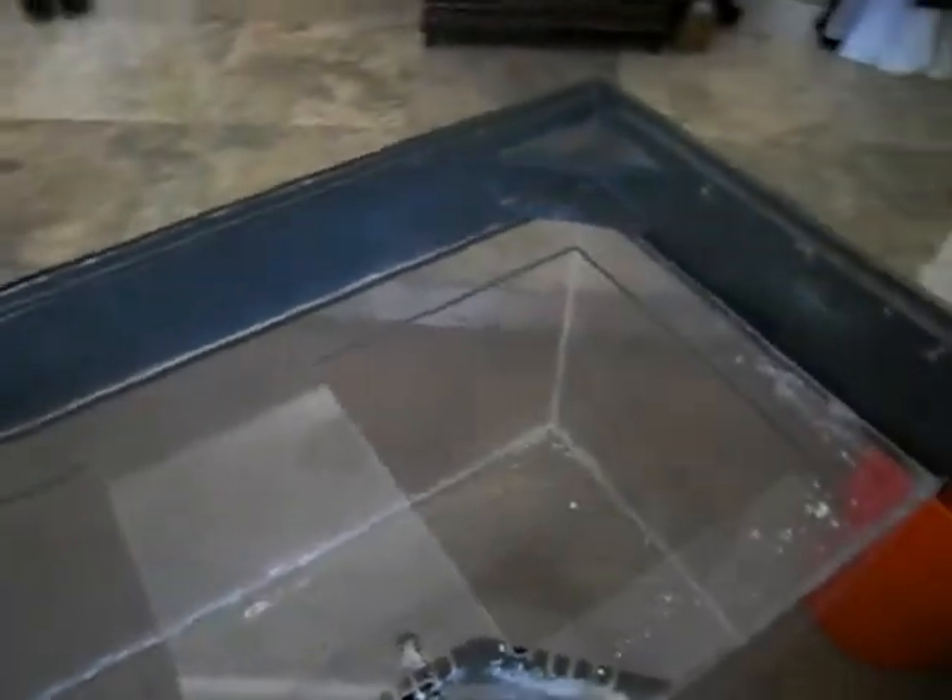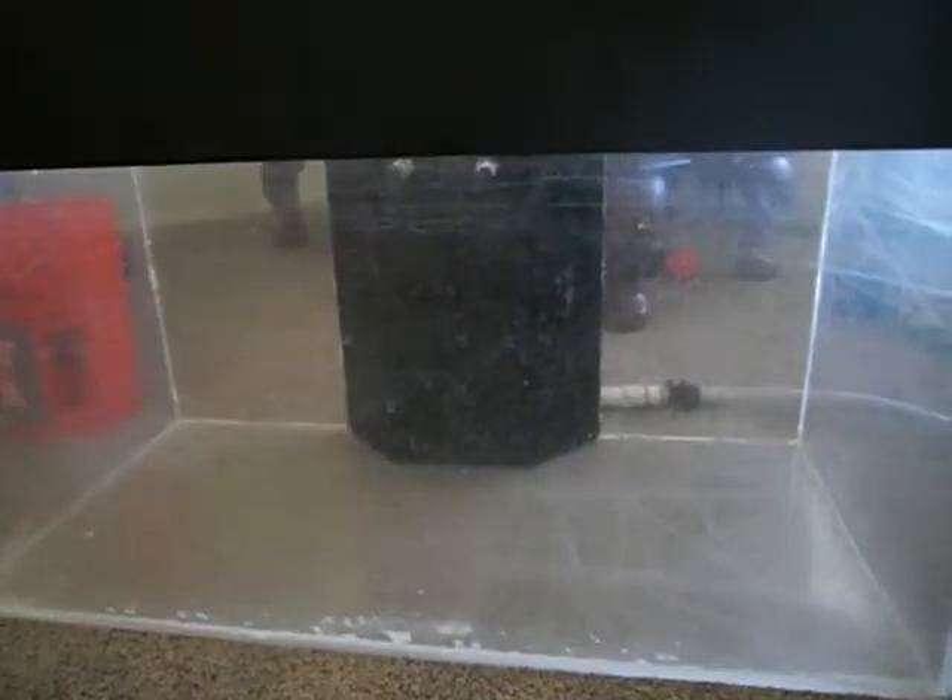It's going to look real neat. I'm probably going to have to get a little bit more lighting for all my corals and stuff. I'm going to be getting a couple more fish and a little bit more corals, so I'll update you guys when I have this set up in my room. Thanks.